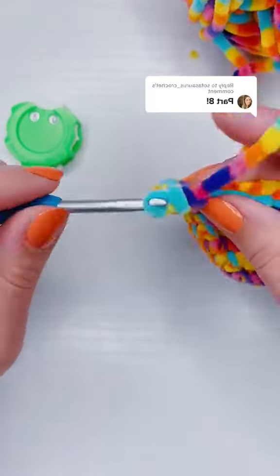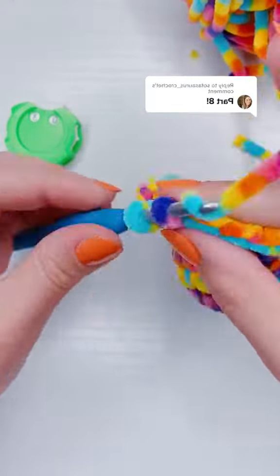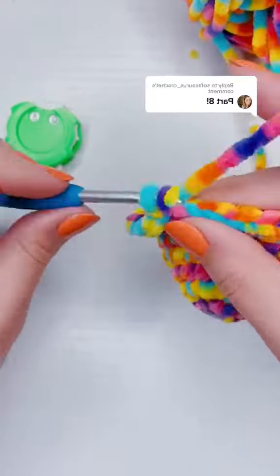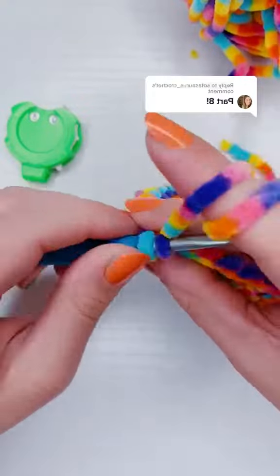But if you like these kind of close-up stitch tutorials, be sure to like and follow. I post them every single day on my page. If you have a question about this project or would like to request a project, you can leave them in the comments of any of my videos.